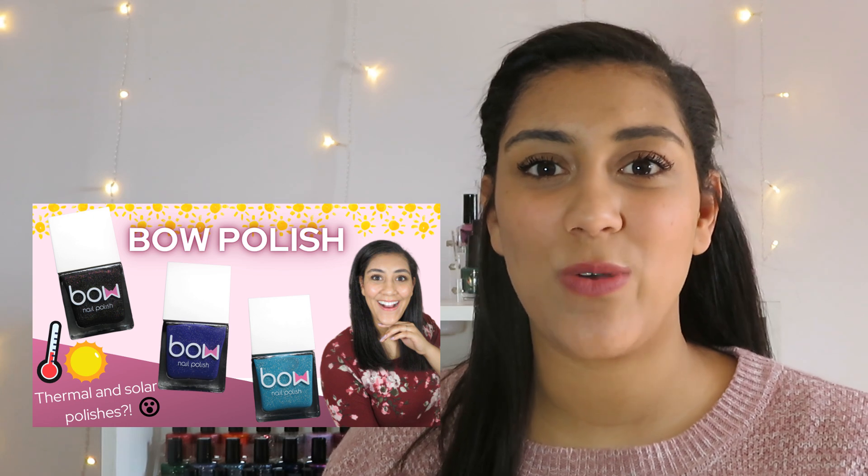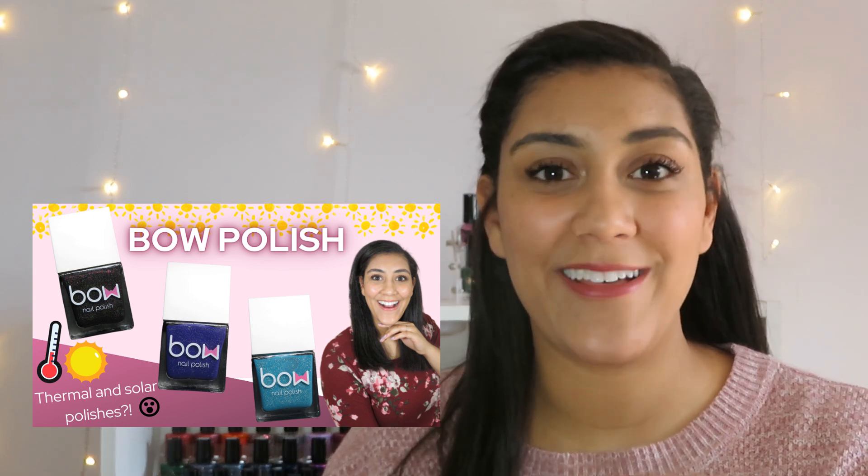So in summary, I'm a huge fan of this collection. I've actually never seen The Queen's Gambit but now I definitely want to check it out. Let me know in the comments which of these polishes you think you'll be picking up. Make sure to check out some of my recent videos — last week I live swatched some polishes from Bow Nail Polish.